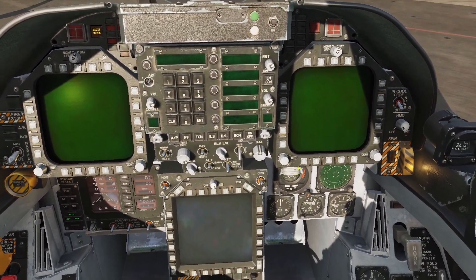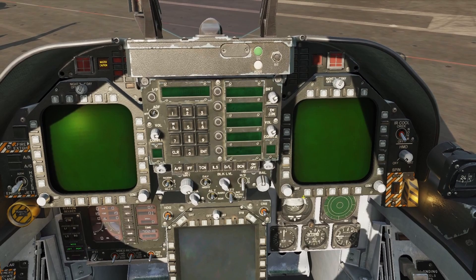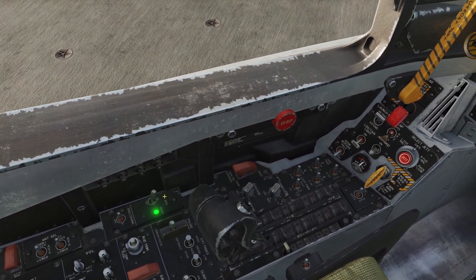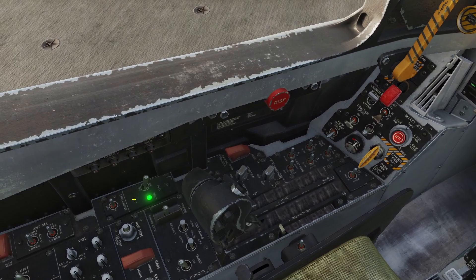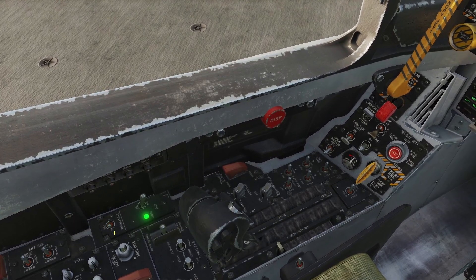Now we're going to uncage our AVI here by scrolling the mouse wheel down on this knob, and we'll remove that red flag off of the window. Now since our APU is greenlit, we can now start cranking the engine over. We're going to first start with the right motor, so we're going to right-click on the switch to put it to the right position.